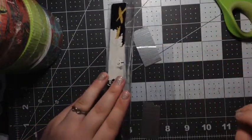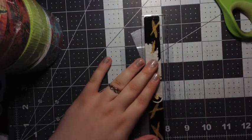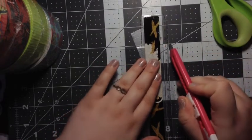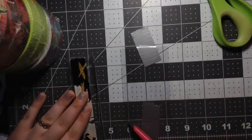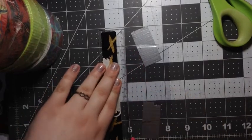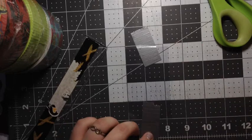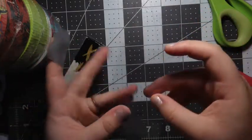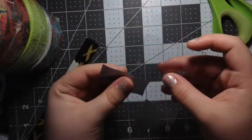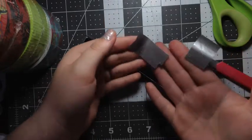Now I'm going to take my ruler, line it up with the first set of dots, and cut down along that. Then I'm just going to cut straight down. Your ID plastic should be two and one-fourth inches. What you're going to do next is take the piece of tape that is on the rough side and put that on one of your sides like this — and it should look like this.